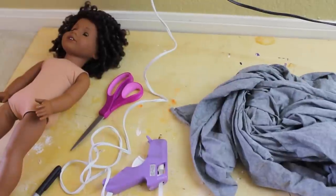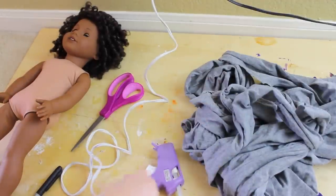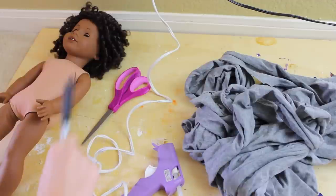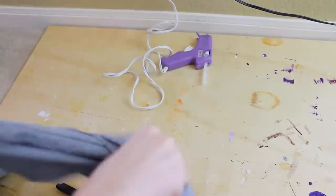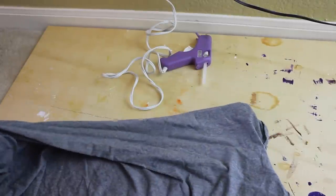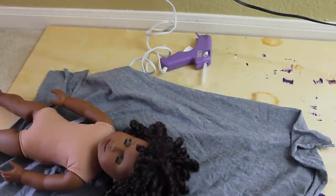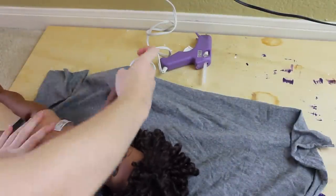Let's go ahead and get started. The first one is to make that really pretty little gray kimono sweater that you saw in the first clip. For this you're gonna need some fabric, a hot glue gun, a pen or marker, some scissors, and your doll. I'm using some gray knit fabric from an old t-shirt, and I'm going to start by cutting out a large square, then lay my doll down and make a couple marks where her neck is and where the inside of her arms are.